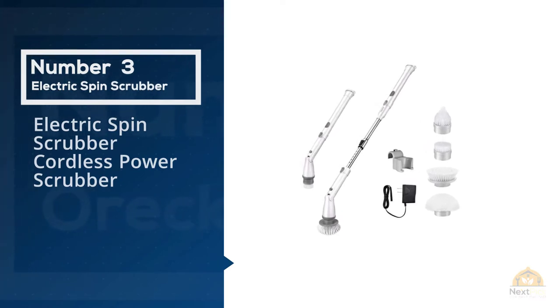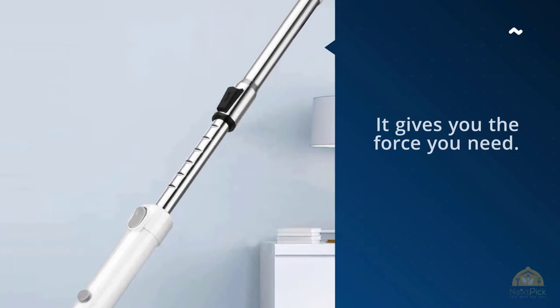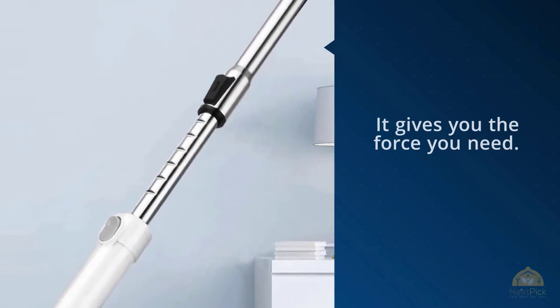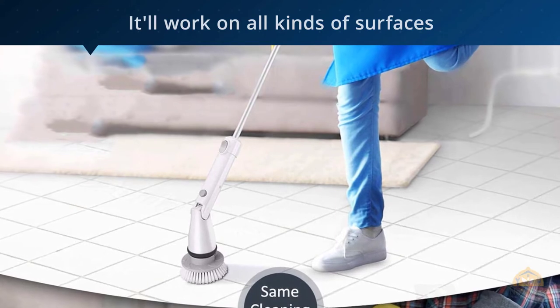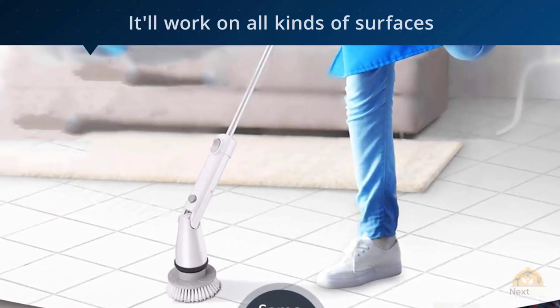Number three: the Aldeo electric spin scrubber, a cordless power scrubber at approximately $100. It isn't a mop per se, but for getting at stuck-on muck, it gives you the force you need. It comes with a variety of pads and brushes, so it will work on all kinds of surfaces, from the tiles in your bathroom to your car's tires.